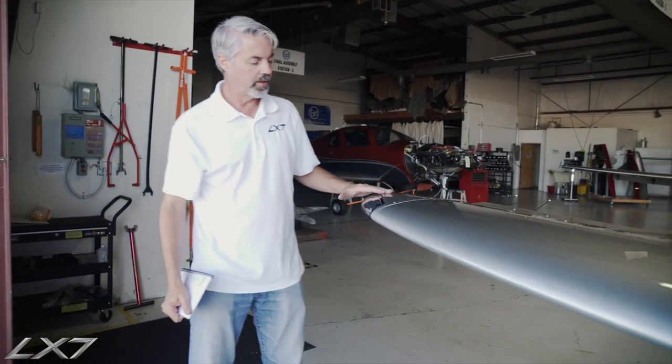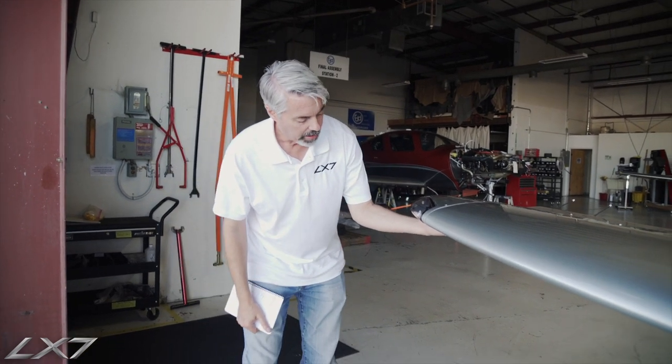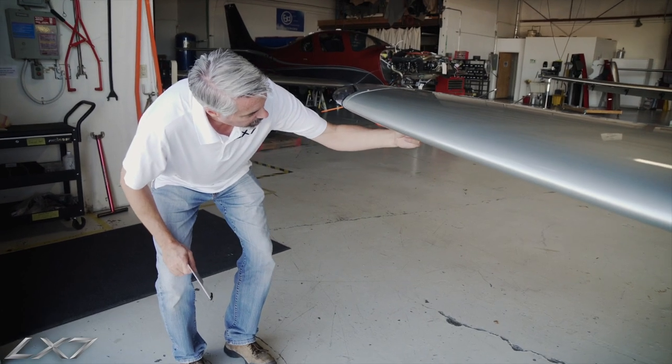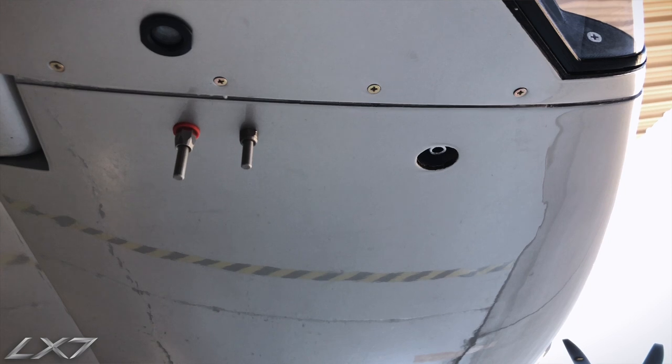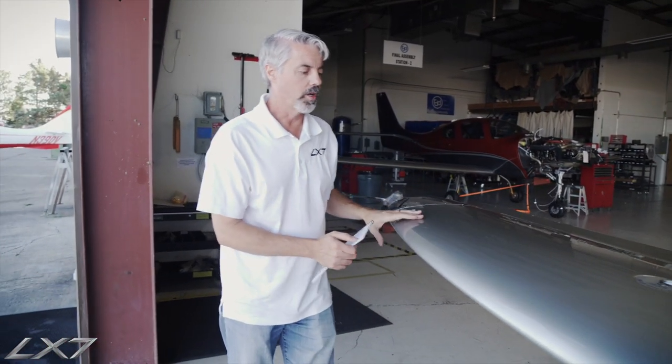At the wingtip, we have all of our LED lights: halo lights, LED landing lights, position and strobe lights, as well as a logo light which shines on the ground. We also have the OAT probe — make sure all of that is present — and the fuel vent is right here, so make sure that is clear.